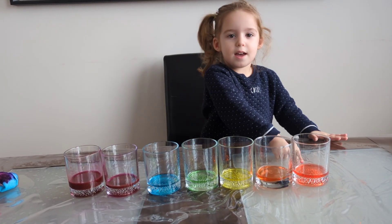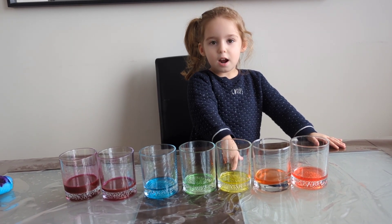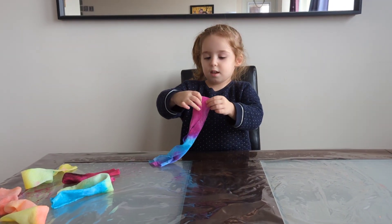Red. Red. Red. Yellow. Green. And purple. Green.